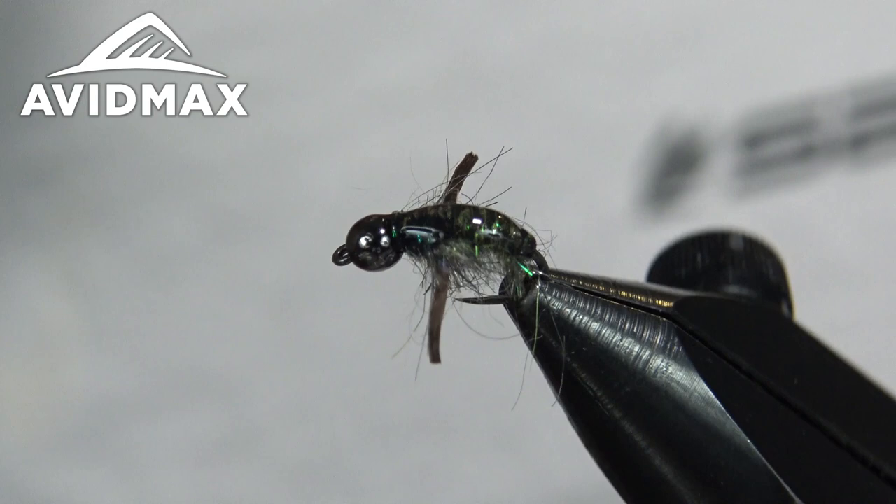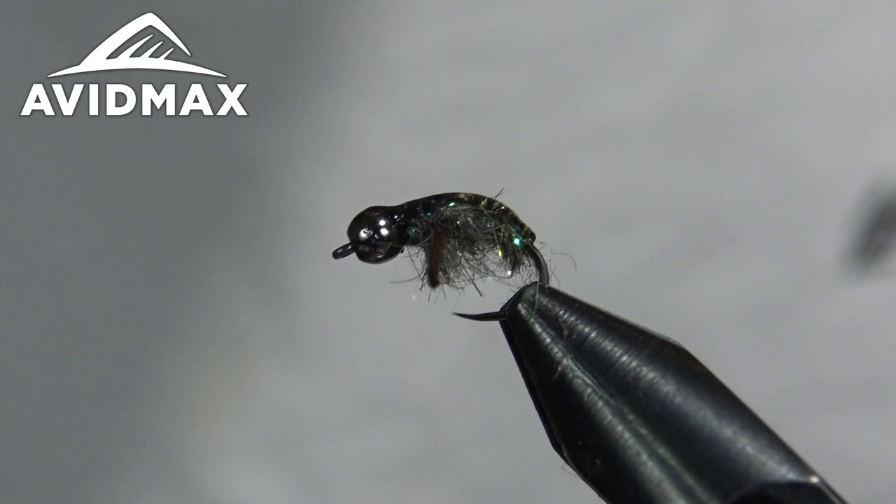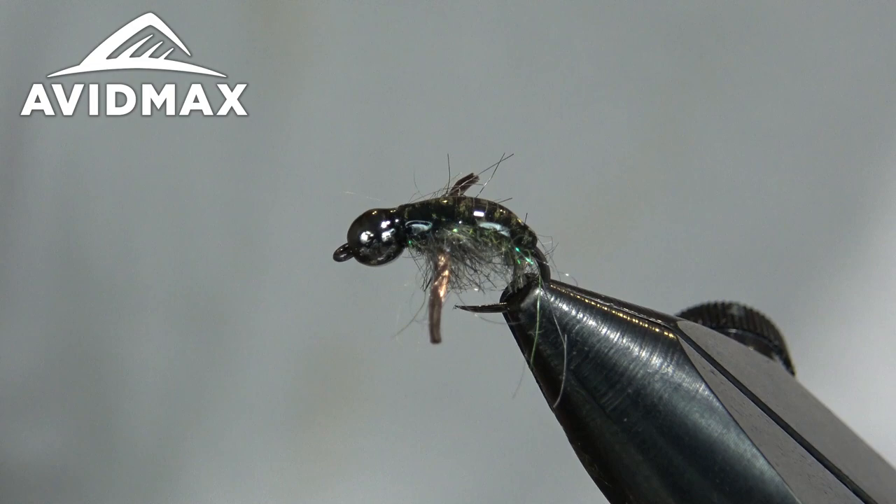You can tie them in a variety of different colors. I lean on green and brown myself, but you could tie them in black, or as an attractor fly — add a little bit of hot colors if you wanted. You could do almost anything with them, so they're a lot of fun and super easy.